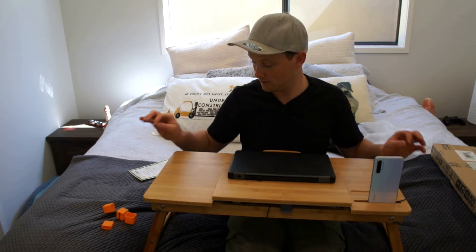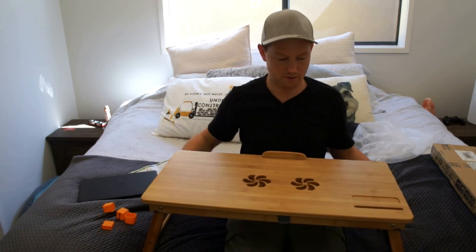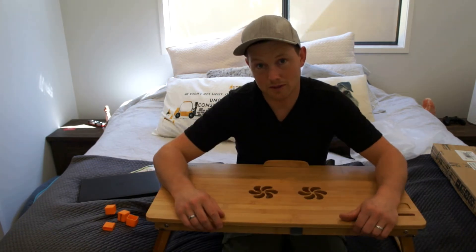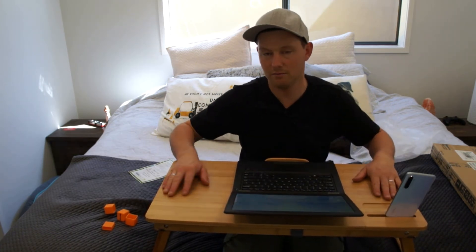Very simple. Very nice to touch. Retractable USB cord — everything's very flush. Most things are made out of bamboo. It's very quick and very cheap, but for 70 bucks I think it's pretty good quality. It keeps your laptop off your lap and gives you somewhere to put your phone, coffee, or mouse.